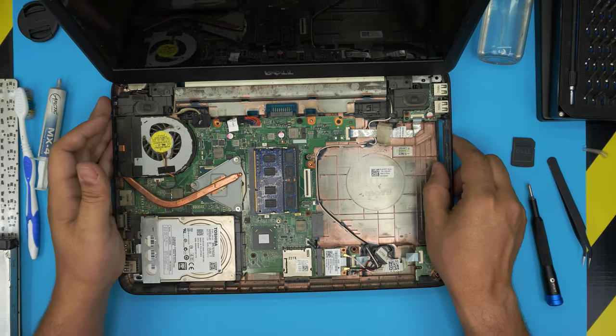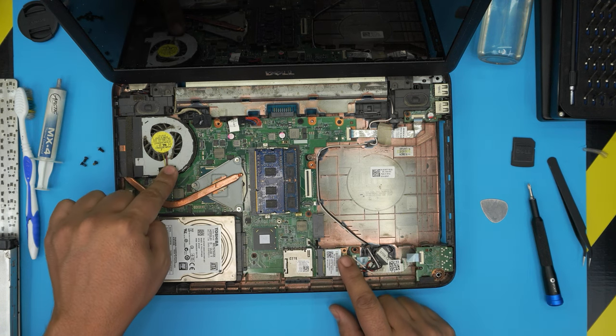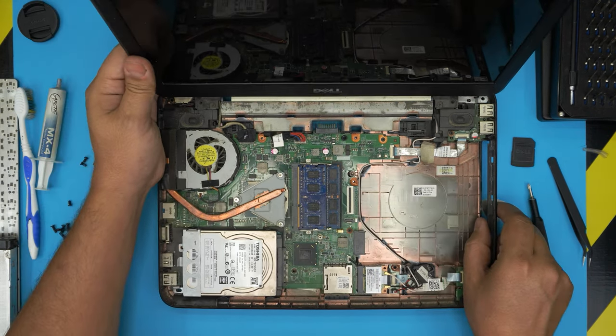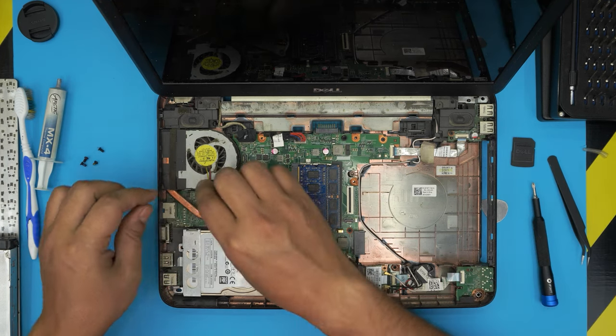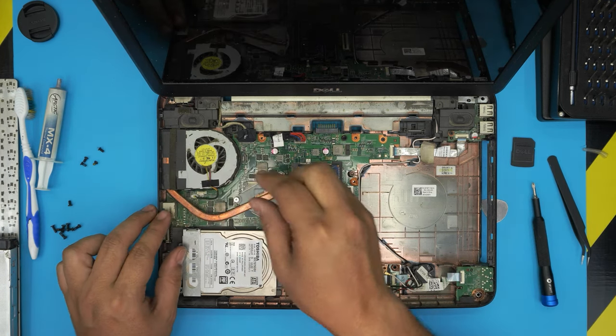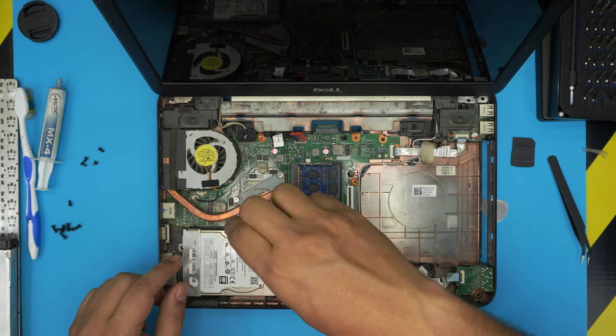Down here you can see the RAM, the hard drive, the Wi-Fi board, and the nasty fan right there. First we need to disconnect the fan — pull up this jack. Then we're going to remove the three screws for the heatsink right here for the CPU.